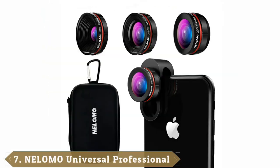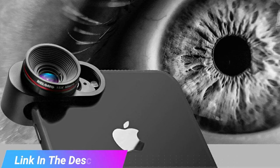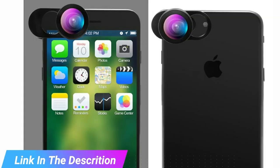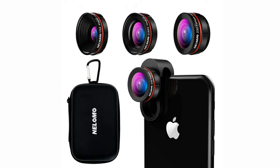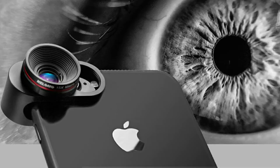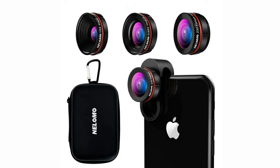Moving on to the next at number 7, we have the Nolomo Universal, compatible with iPhone XR, XS, X, 8, 7 Plus, 7, 6S Plus, 6S, and Samsung S9+. Included lenses are a 0.65x super wide angle, 15x macro, and 230-degree fisheye. Smartphone lenses attached using a clip-on system can be very handy and work with just about every phone. The three lenses that come with the kit cover all the bases you are looking for. This is all wrapped up in a small case, and the carabiner lets you attach it to your belt loop for handy accessibility.